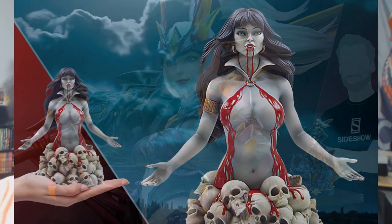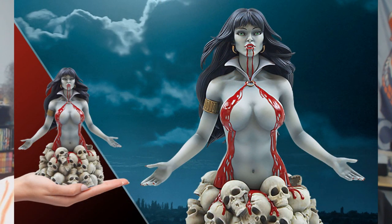This is from Dynamite Entertainment — it's a Vampirella bust, and her blood is very conveniently pouring down into her bust. This one is $130.